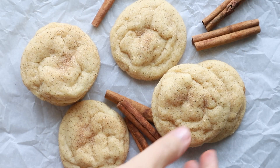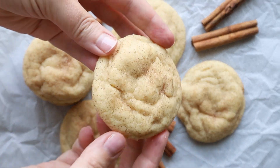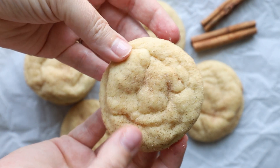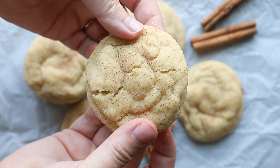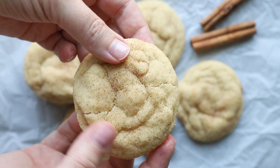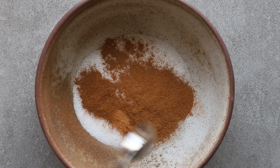Welcome back, or if you're new here, I am Amy from A Red Spatula and today I'm going to show you how to make these small batch snickerdoodle cookies. Sometimes you want a batch that's going to make four dozen cookies, and then sometimes you just want six cookies. That's exactly what this recipe is, so let me show you how.